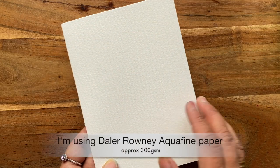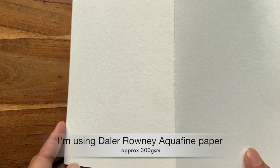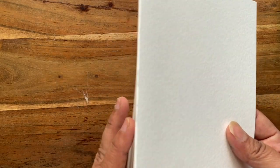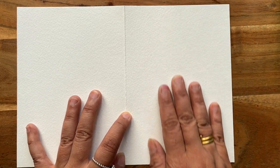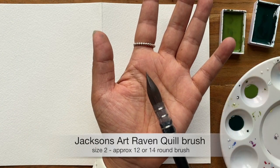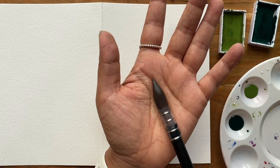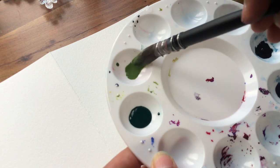This is the watercolor paper that I've cut to five by seven inches, folded in half. We want to be painting on this side — the right-hand side when unfolded. This is the brush I like to use; it's a quill brush, probably the equivalent of a number 12 or 14 round brush. I really like using these because you can soak up loads of watercolor pigment.